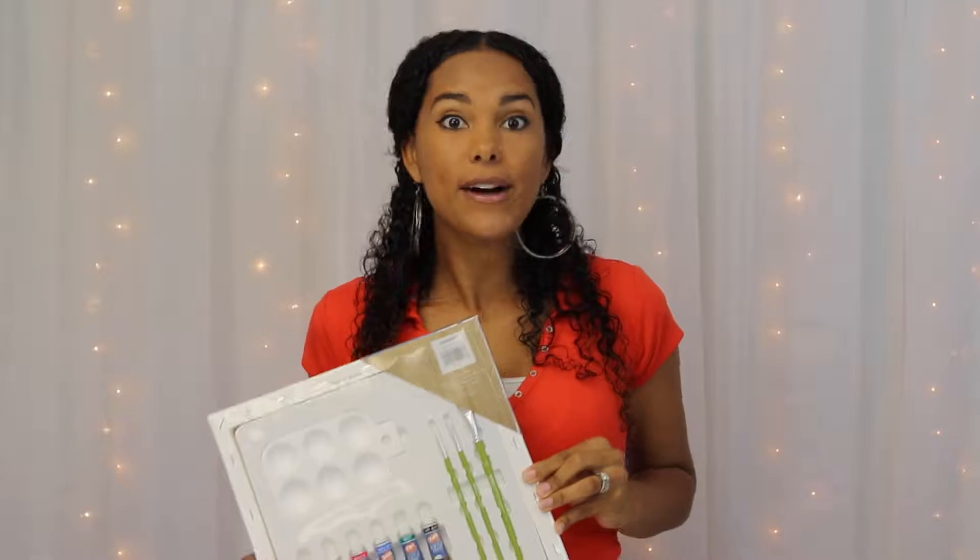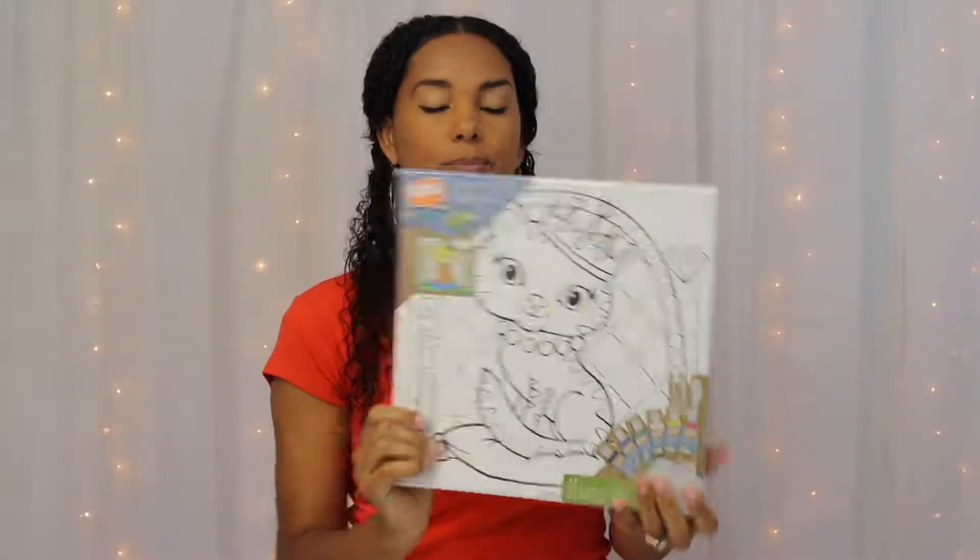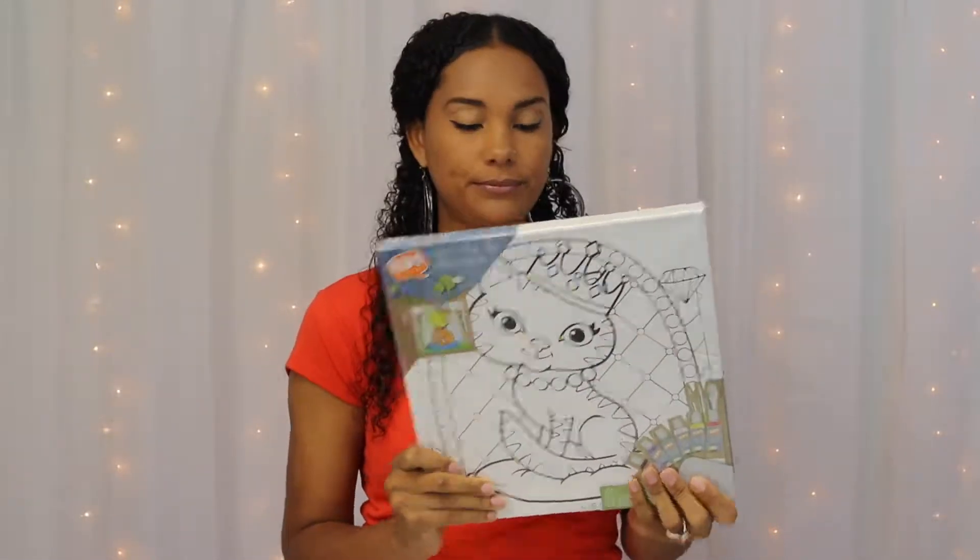I like to save money. It was half off. You can paint the cat, you can hang the cat. It's pretty cool. My kids are gonna love this and I think I'm going to enjoy painting it myself.